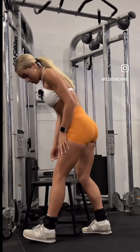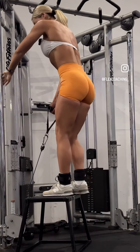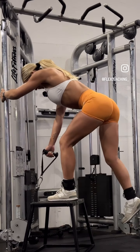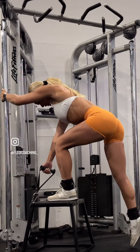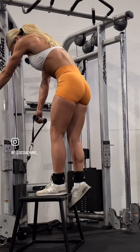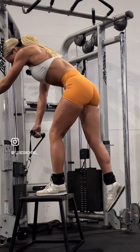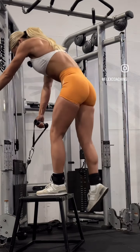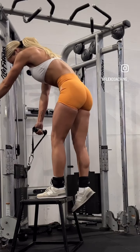Start off with cable step up. We're really feeling the stretch in the glute and we're really hinging at the hips — stretch and push. You should really feel your whole glute max engaged in these. Let's go 12 on each leg.